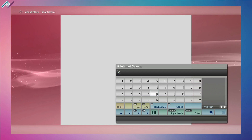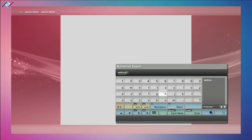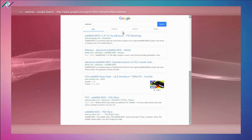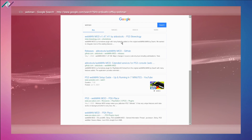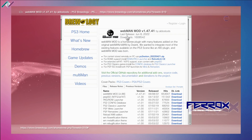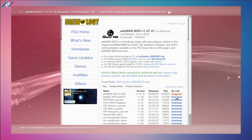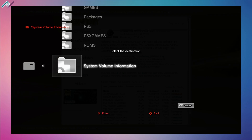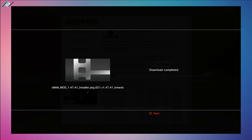Let's open up the internet browser and do a search for 'web man'. Select the first result which says webman mod version 1.47.41 from store.brewology.com — the last release was June 8, 2022. Select the first download link, hit download, and select your USB device by pressing start. It will download and copy over to your storage device.